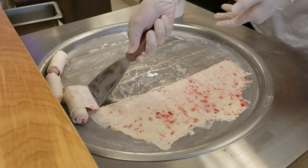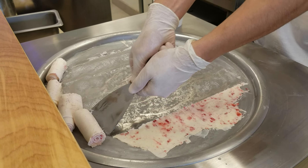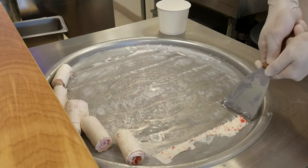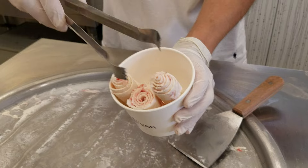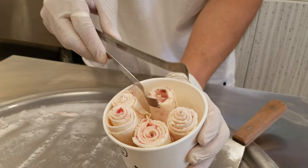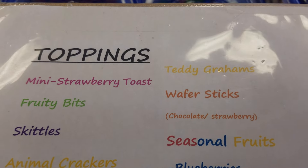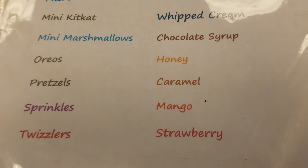Wow. Good. I know, it's amazing. Look at that, there's so many toppings. This is pure art.